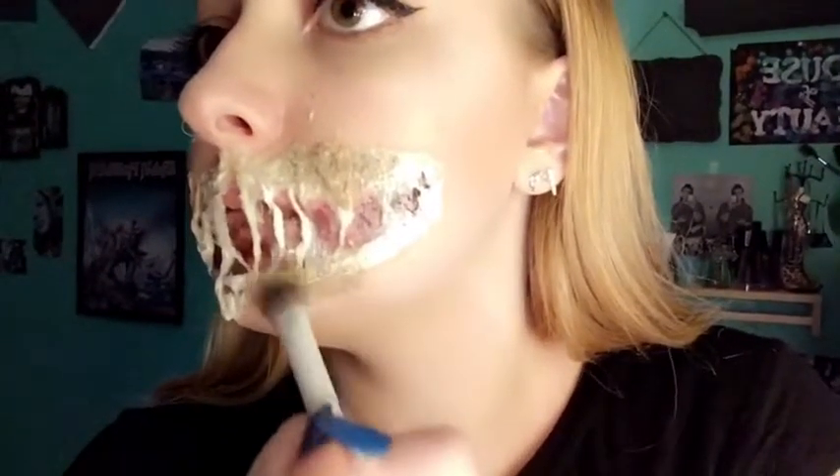Now I'm gonna take my foundation and mix it with some brown grease paint so it's not too white on the cotton when I try to blend it with my actual face. This is how it should look — now we can paint.